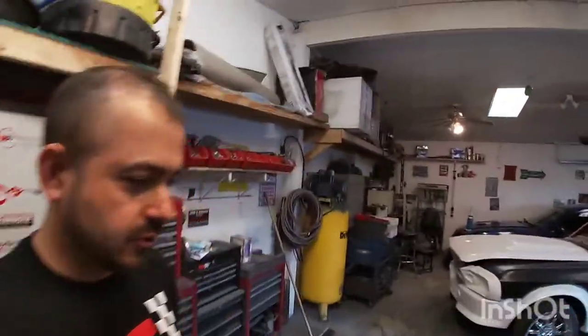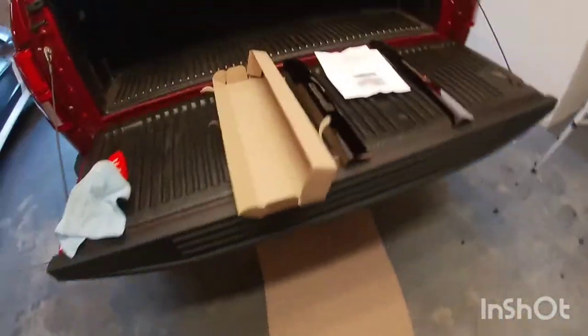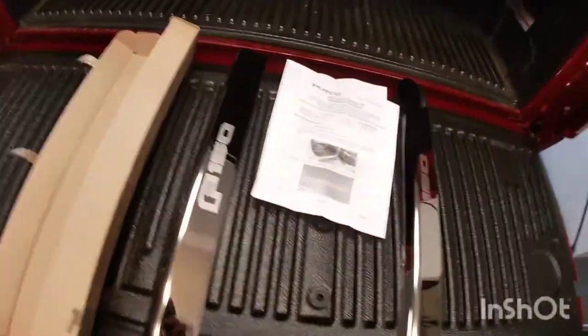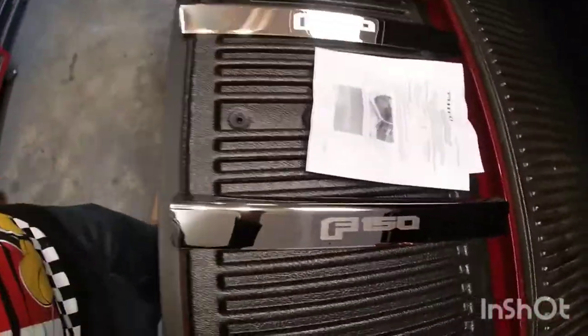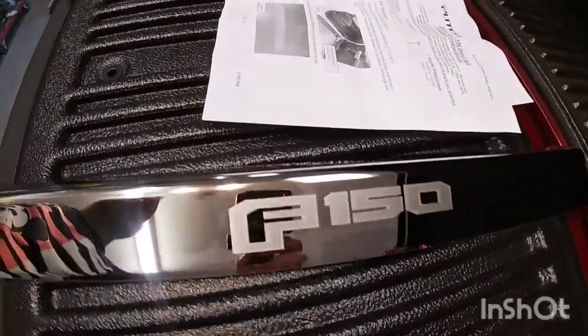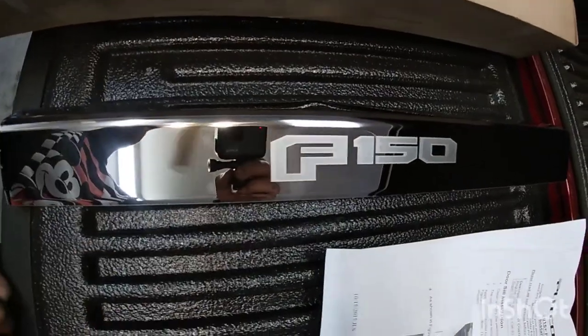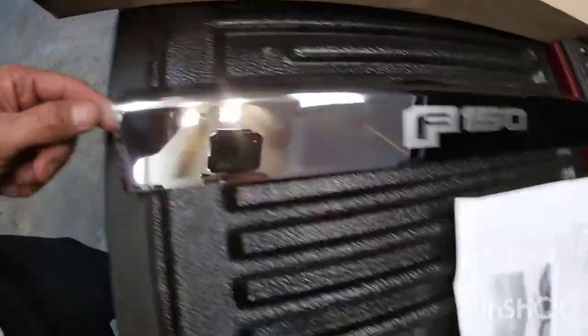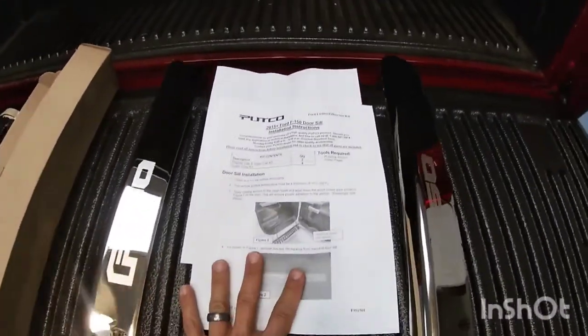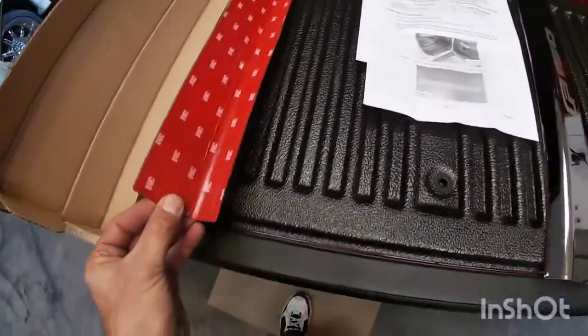Hey guys, welcome to another video. Today I'm going to be installing a set of Putco F-150 door sill plates. This is the kit here — it comes with driver and passenger plates and they have a nice F-150 etched lettering. They are chrome and do come with instructions. It is double-sided tape, so let's go ahead and get started.